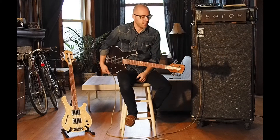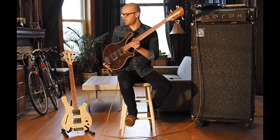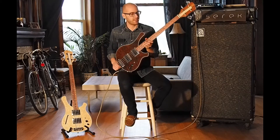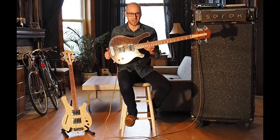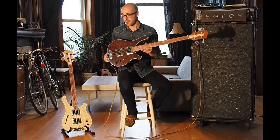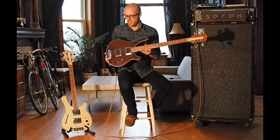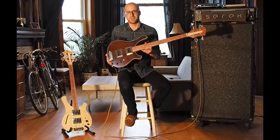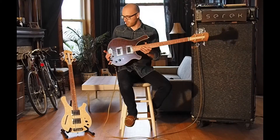Hello everybody, today we're going to do a shootout of sorts with the Sarek Sacramento bass. I've got two fine examples here. It's not really a fair shootout of any particular element because there are so many differences between these two instruments, but I just thought I'd show you all the different options available for this fine little bass.